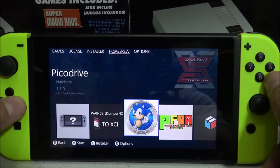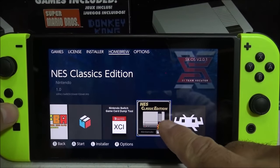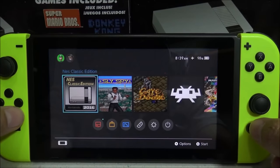I have two ways I can access this NES Classic Edition emulator. I can go through the homebrew apps and load it that way, or I can go back to my home screen and load it that way, which is the way I prefer — it's a little bit easier.